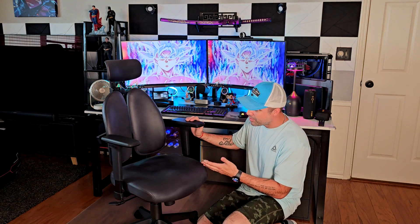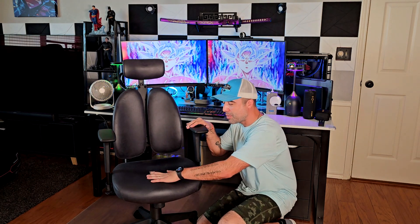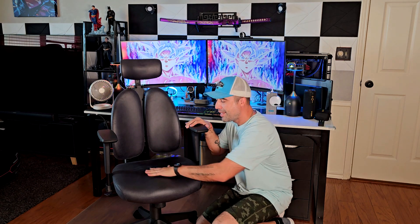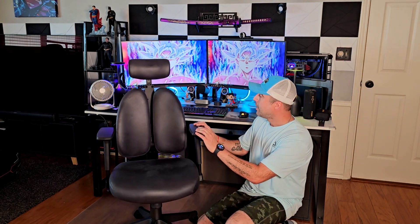This chair supports 400 pounds, which I was not expecting at all, because it's not one of those super bulky big-and-tall chairs. It's a regular, normal-sized chair with a really nice fabric that has extra cushion — super firm but cushioned as well, and extremely soft to the touch. This is not leather and not mesh; it's something else that is really comfy.